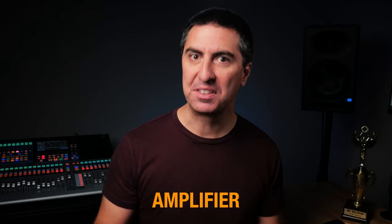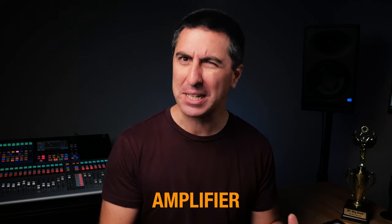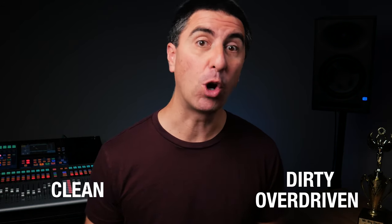After the pedals, we have the amplifier. As a side note, some of these pedals can go in the effects loop of the amplifier, which is between the preamp stage and the power amp stage. You don't need to get too nerdy into that — just know that sometimes stuff can get rearranged. Gain structure matters with electric guitar just as it does on your soundboard. When we get to the amplifier, this is where we can run the amp clean, dirty, or overdriven.